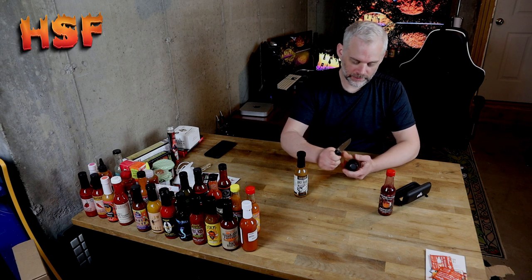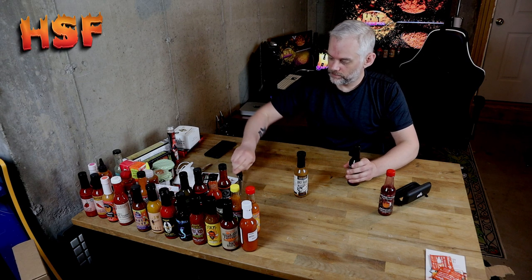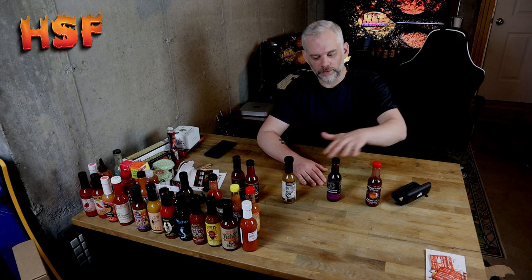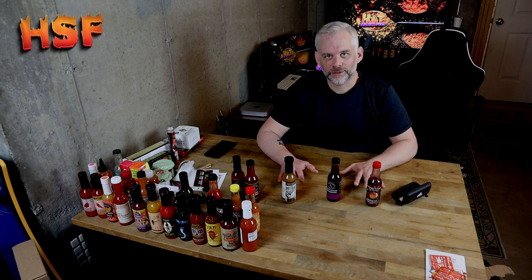I don't feel like trying to dig at it, so I'm going to be very careful. Okay. This one's pretty watery, and I assume it's because there's no xanthan gum in it.